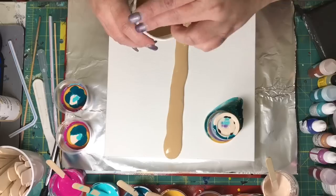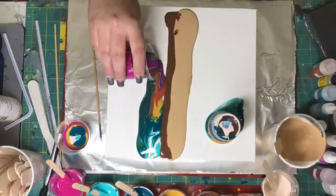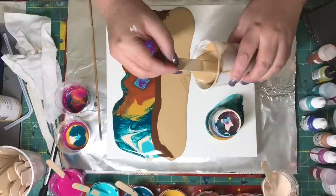This beige right here — huge mistake. Huge! I spend the rest of this video trying to figure out how to cover it up. Ew. Just ew. Ew.